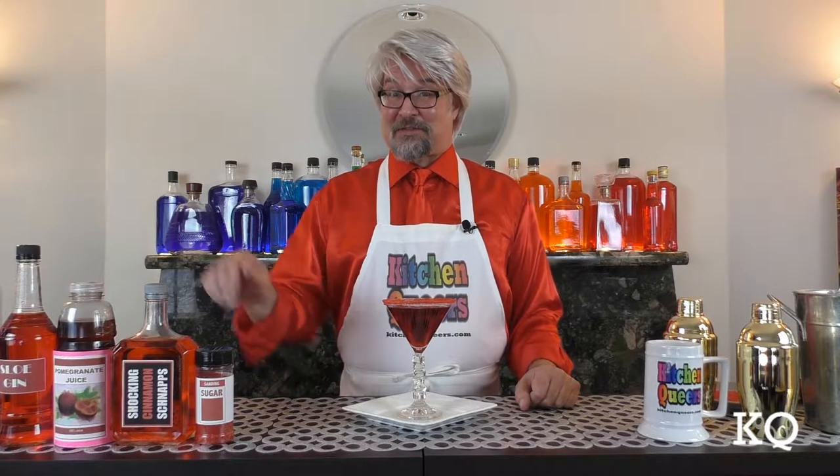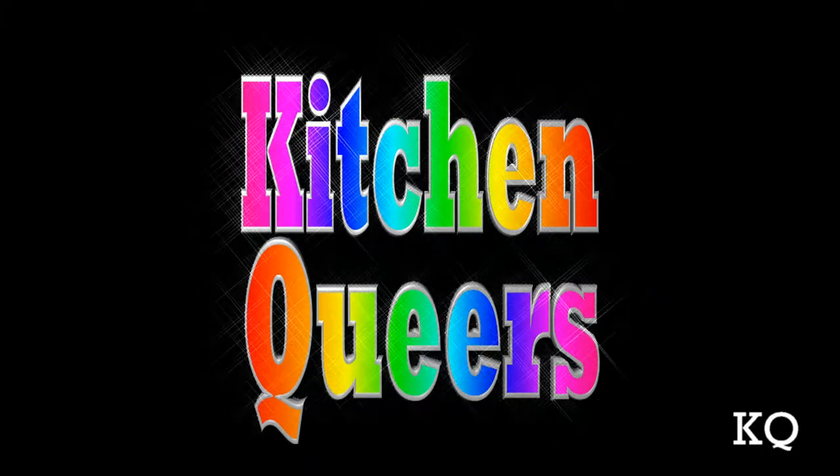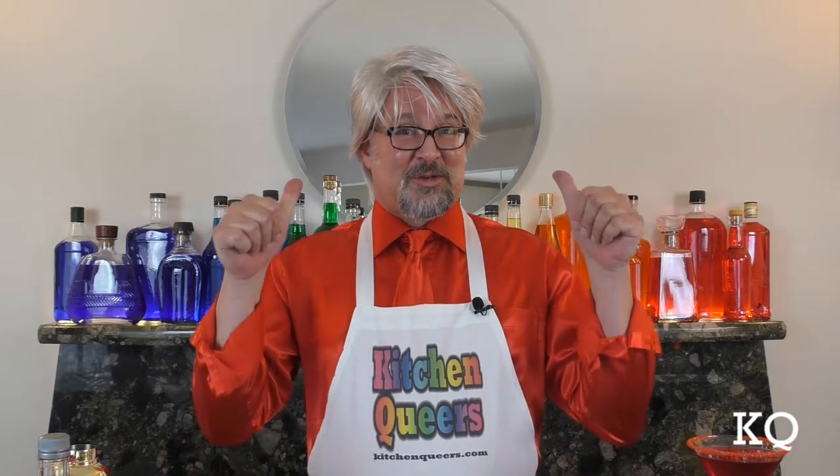I admit it, I've got a thing for cinnamon liqueur. It's time for Kitchen Queers! Greetings, peeps. Welcome to another episode of Kitchen Queers. Mitch in the bar here with you. Today I'm going to show you how to make a Hot Lips Cocktail.